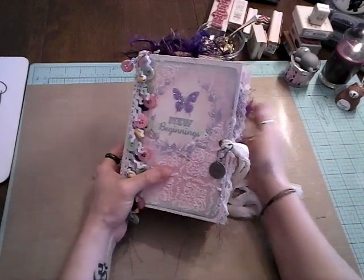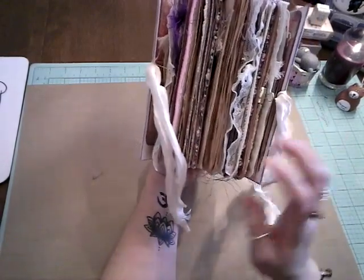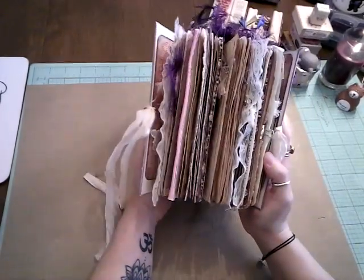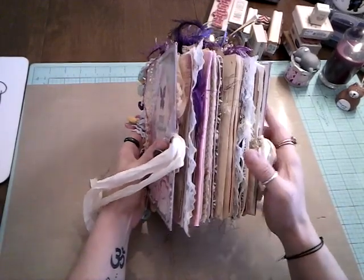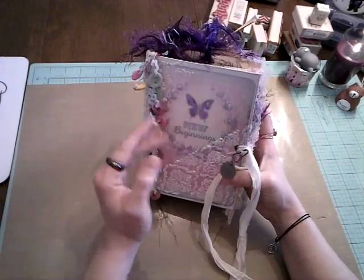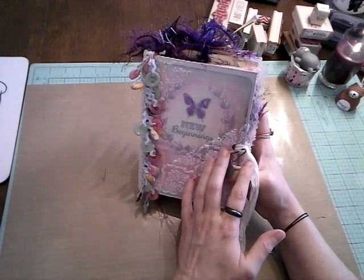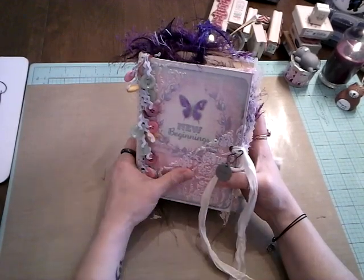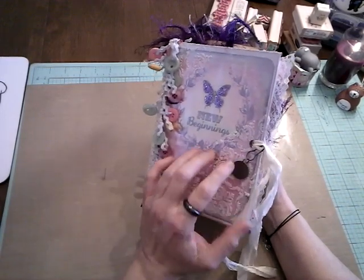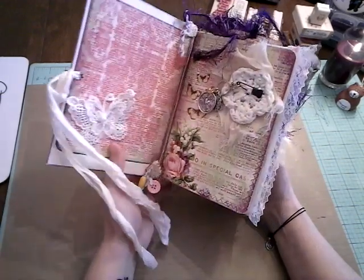So I guess we will get started because it is a big chunky book, if you can see. The woman who ordered this is giving it as a gift to a very special lady who's going through a very hard time with a very sick child. This New Beginnings is going to help her through it. It's full of positive affirmations, just all positive energy throughout the whole book. As you go through struggles in life, it's nice to be reminded every now and then of the positive things.